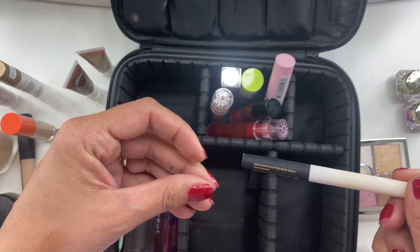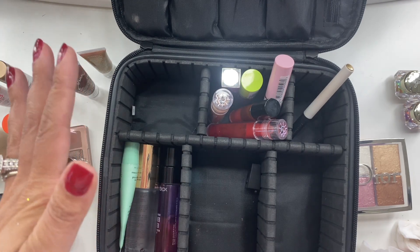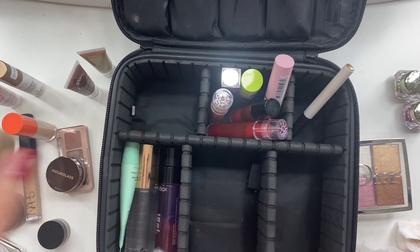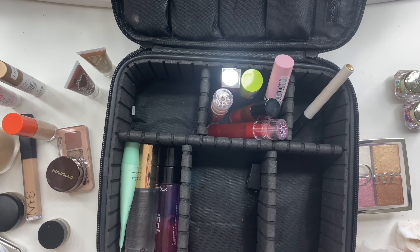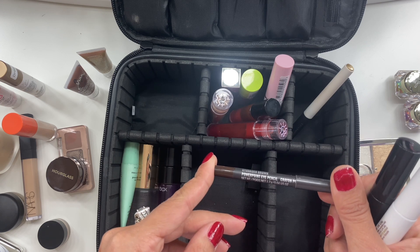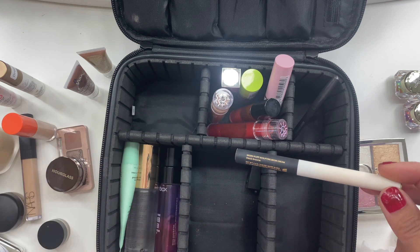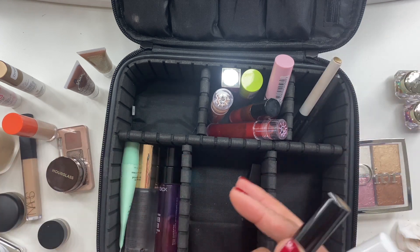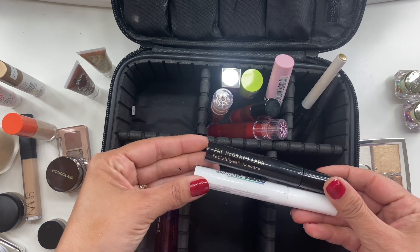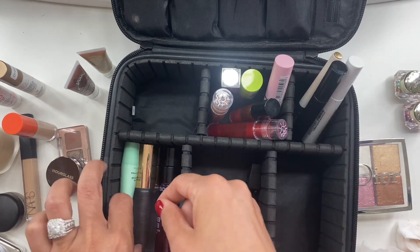For brows, I only took the M Cosmetics Fluffy Micro Fluff Sculpting Brow Cream in Classic Brunette. My brows were so unruly — the Grande Lash brow serum is really working because my brows grew a lot. Even though I was only gone nine days, they were very unruly by the end. I also took a MAC Stubborn Brown eye pencil, but it was too much so I barely used it — only once or twice.